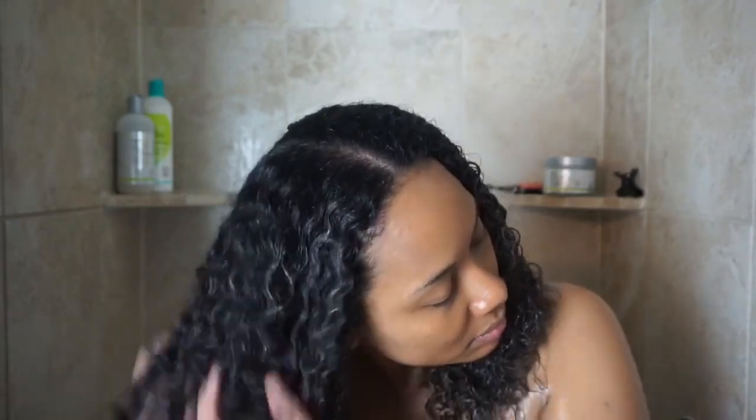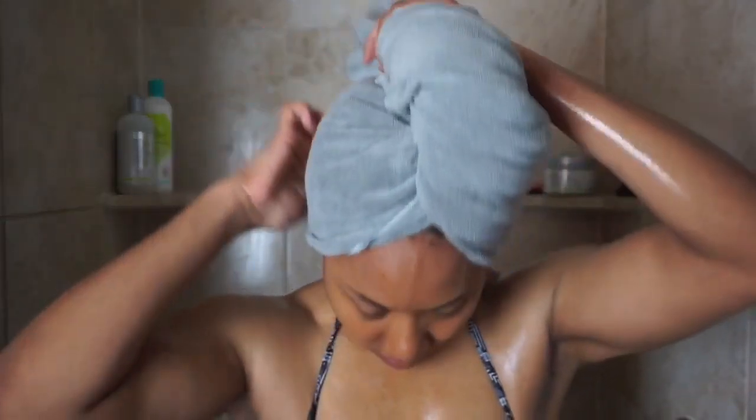After applying the product throughout my hair, I scrunch it and wrap it in a microfiber towel. I'll either let it sit in the towel until I finish doing my makeup or right after getting dressed, then I'll take a little bit more product and apply it on top of my hair to lay down any frizzies I may have gotten from wrapping it in the towel.